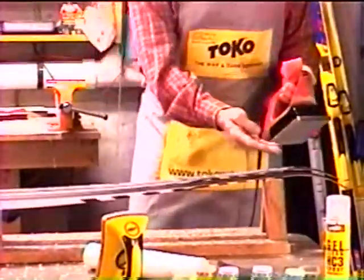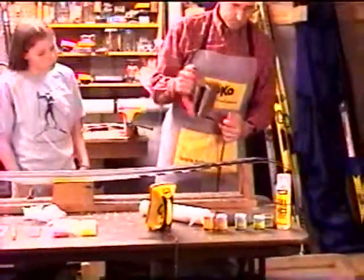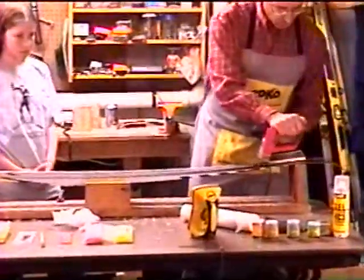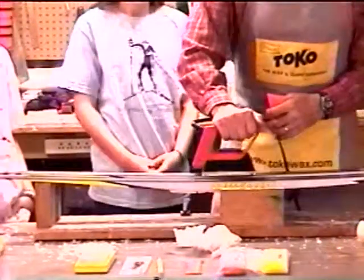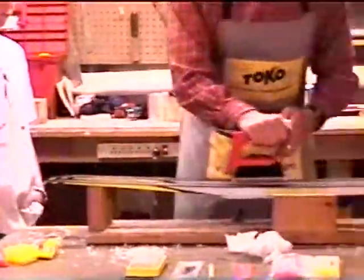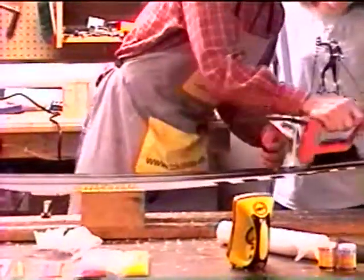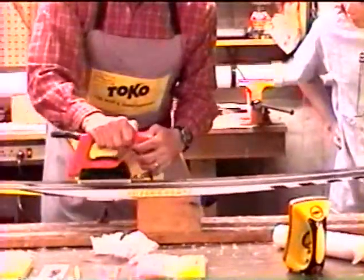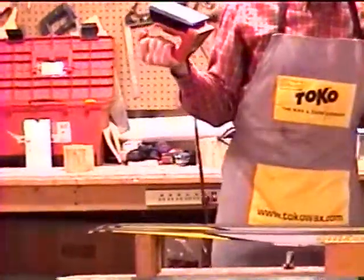Now I've applied a layer of wax to this ski, and I'm going to iron it down. I'm going to do several slow passes. I keep the iron moving at all times. You should be able to see a small, sort of liquid layer forming after I pass the iron over the ski. I keep the iron moving, and that's it — I'm done.